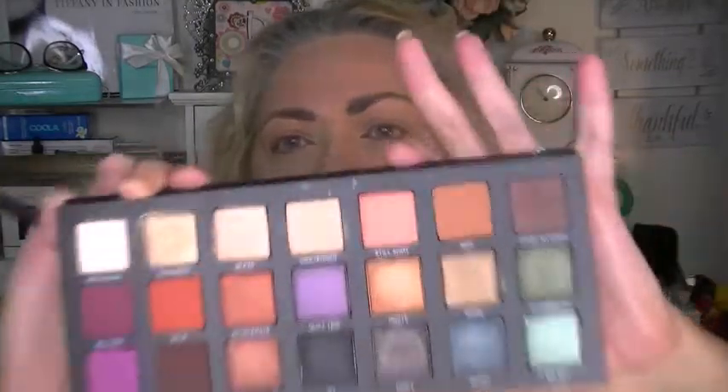I've decided I want a glamorous eye today — let's just go all out. Since I have a bit of coral color in my shirt, I'm going to go with Still Shot in my crease. I'm taking the same brush and I'm going to use that for my transition shape. I'll use Still Shot in my transition. There we go, very pretty.